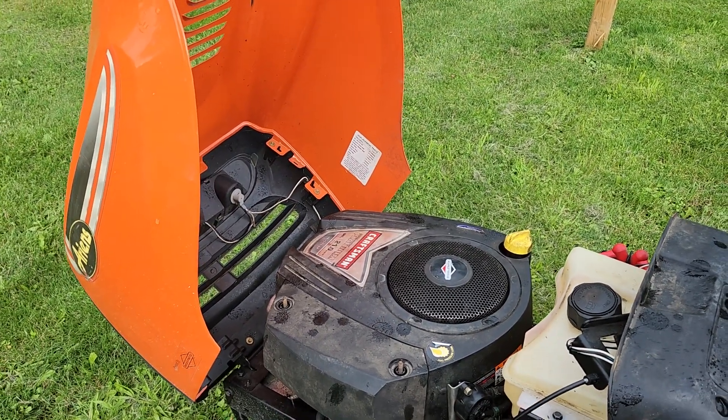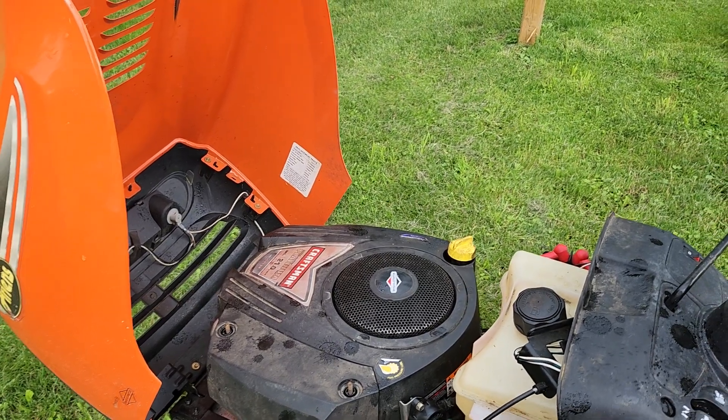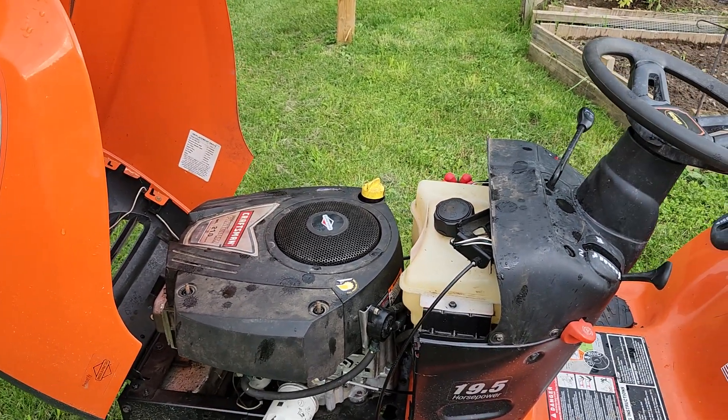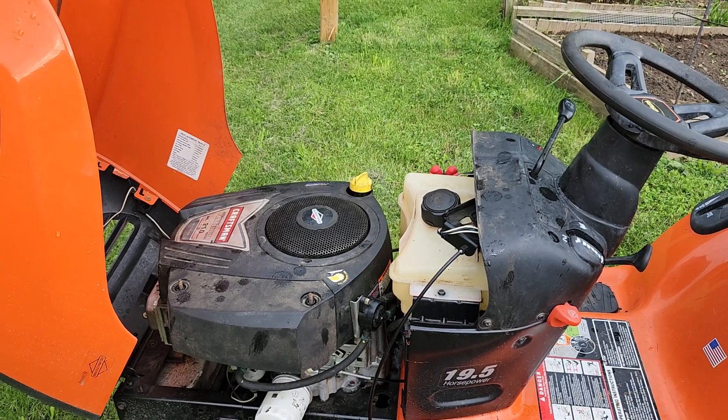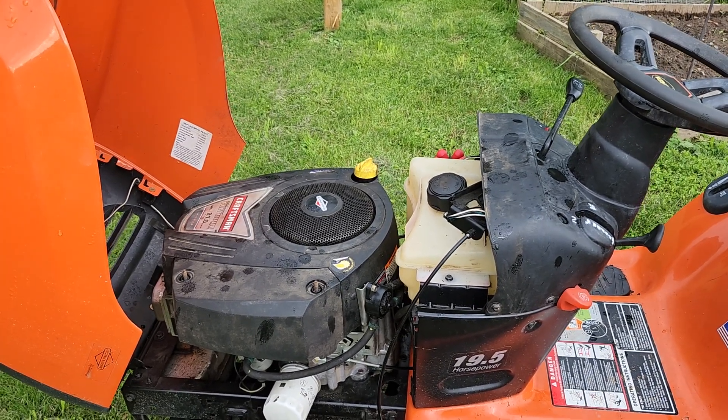This engine was also in my racing mower and it ran fine. I took it out of the free craftsman, it sat on the engine test stand overnight, put it in here, and it ran like garbage.